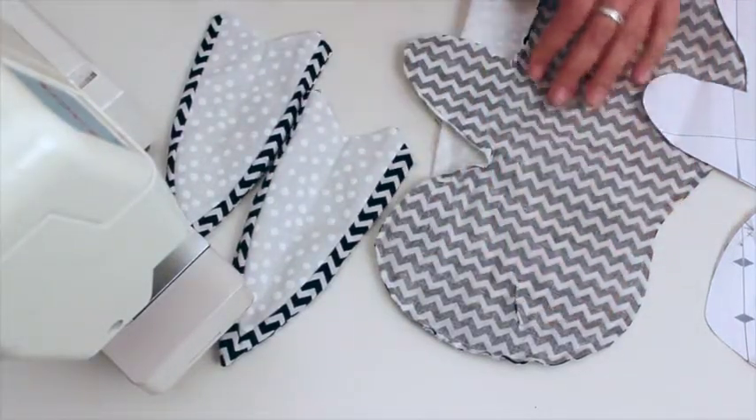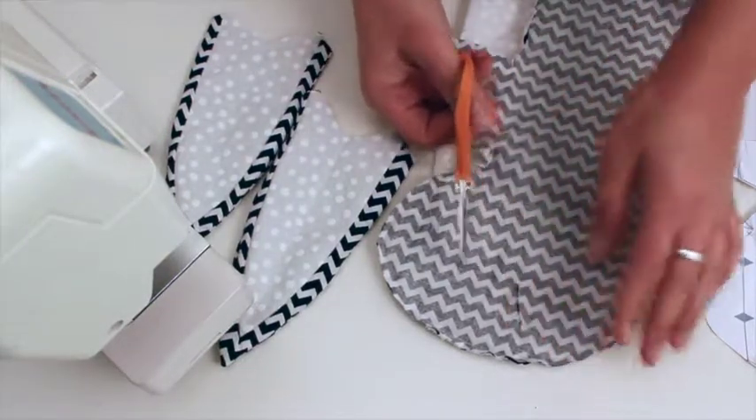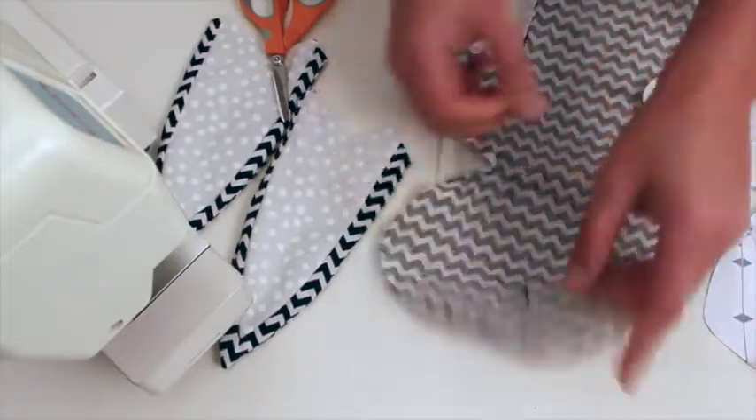And then just cut holes. It's a little nerve-wracking to cut holes in your beautiful creation, but just cut holes as indicated in the pattern piece on both sides.